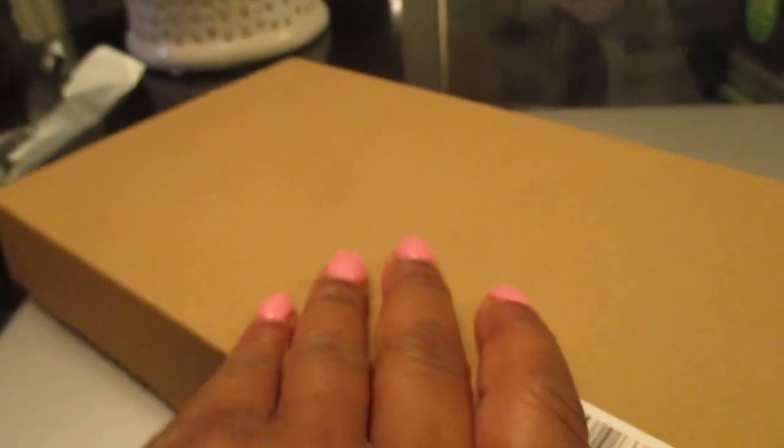Okay, so let's start with this box right here. These are the chair leg protectors.